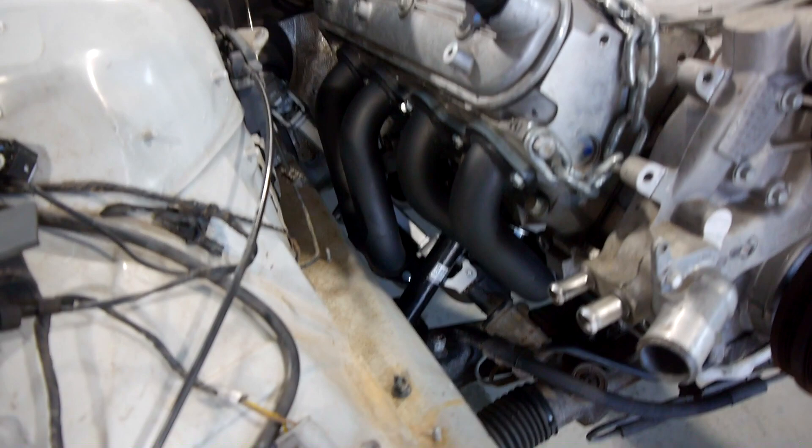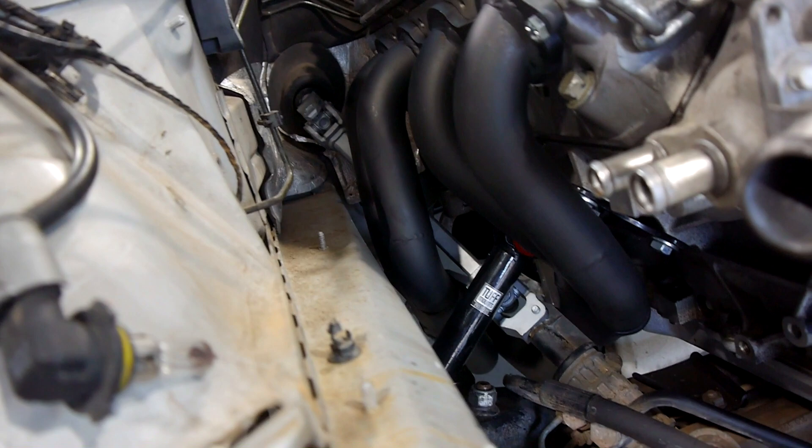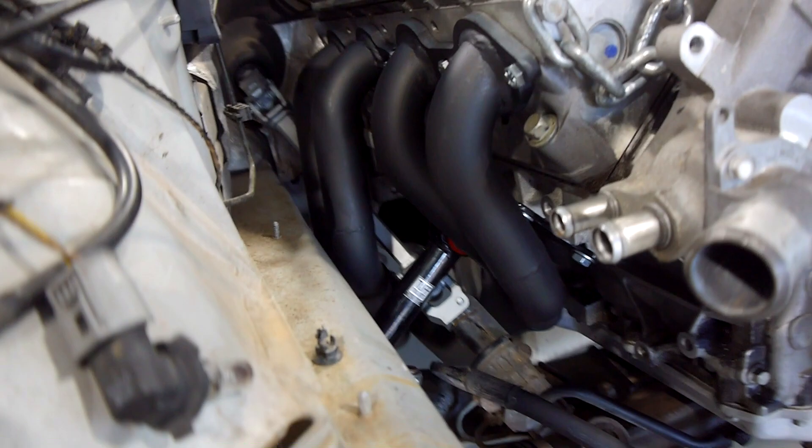The front two cylinders on this bank, the pipes unbolt separately to the rear. This is just so you can get the exhaust manifold out past the steering shaft, because if you look there they actually go on separate sides of it. So you can actually unbolt it easy.